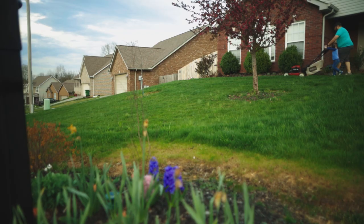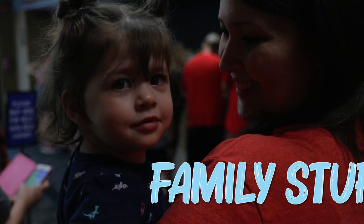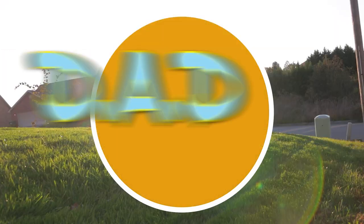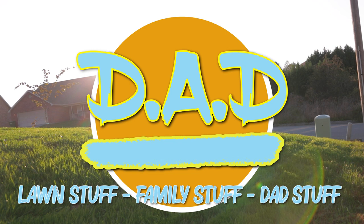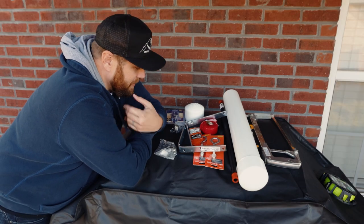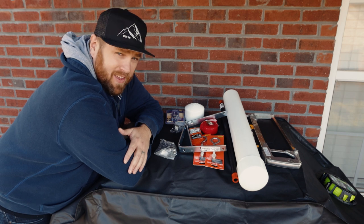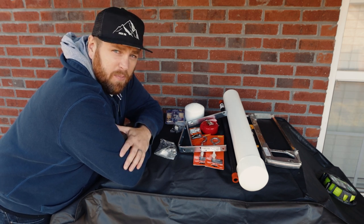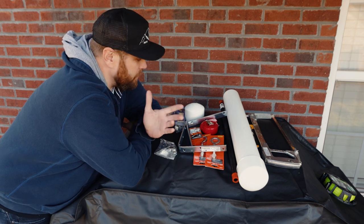In this video, I am making a DIY lawn striper. There are probably better ways for me to show you what the parts are to building a DIY lawn striper than to putting them on top of my grill, but I don't really feel like being on the ground just yet, so I'm not going to.